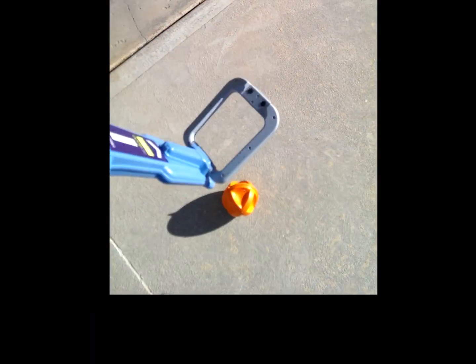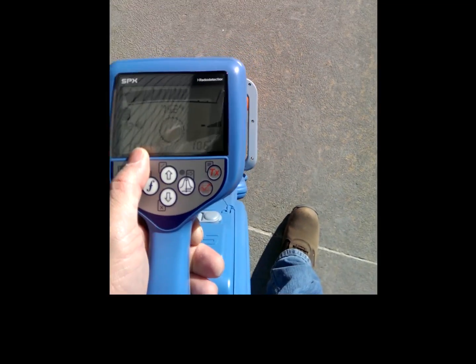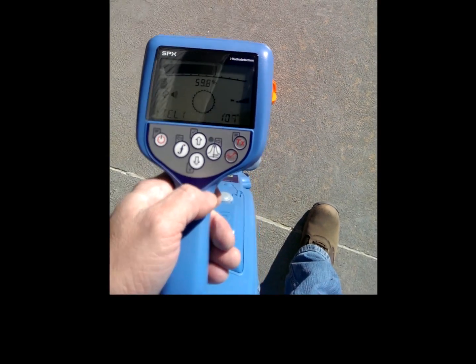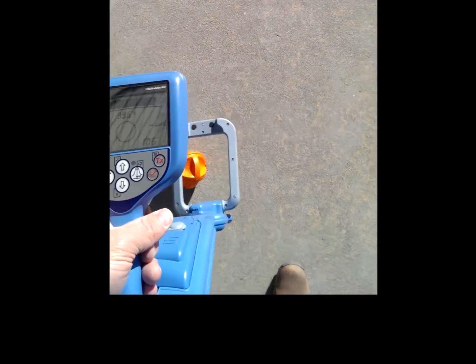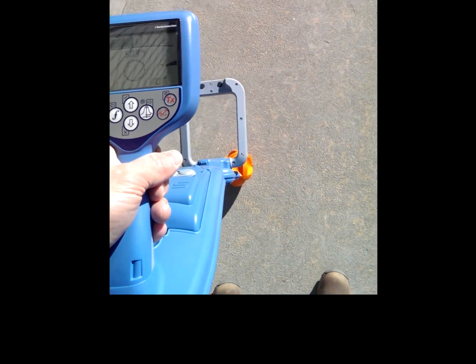To use the marker ball locator, you simply push down on the antenna and then it gets enabled on the screen. You select what style ball you're looking for and then use the peak response. Wherever you get the highest response, you should be directly over that ball.